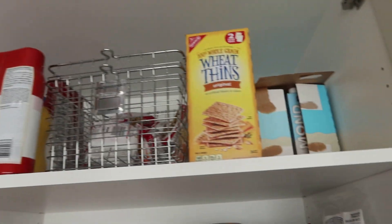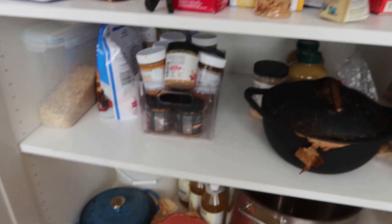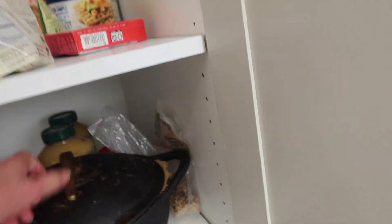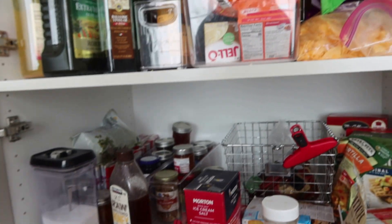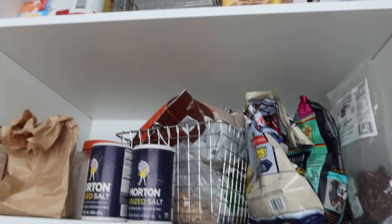I need graham crackers to make a graham cracker crust. I could make them out of the wheat. I just need some kind of cracker. Well, we'll see if I can make a key lime pie.